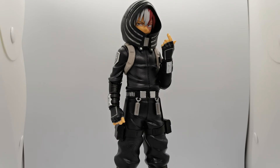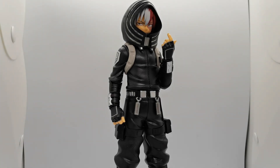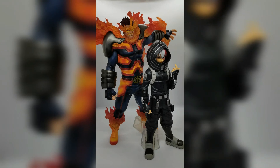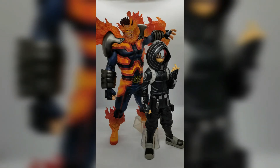This Masterlise E-moving Shoto Todoroki is standing at 10.5 inches tall — I think that's with the hood on, but without it he's likely below 10.5 inches. To give you an idea of how tall he stands, let me bring in Endeavor — the Masterlise Extra that I reviewed in my previous video — to compare the size and scale of Shoto to his father. There you have it: a comparison of the Masterlise Extra Endeavor to the Masterlise E-moving Shoto Todoroki. They look great side by side and their scales complement each other since they're both Masterlise figures.